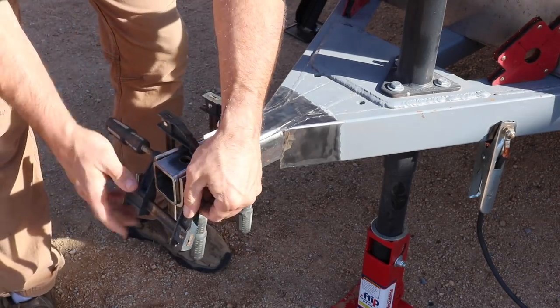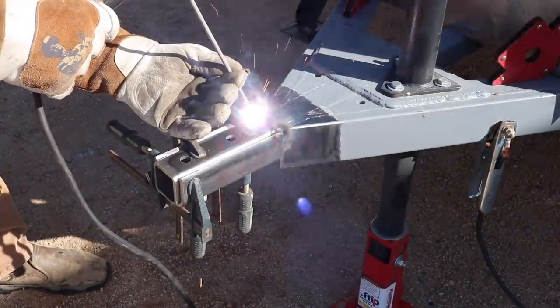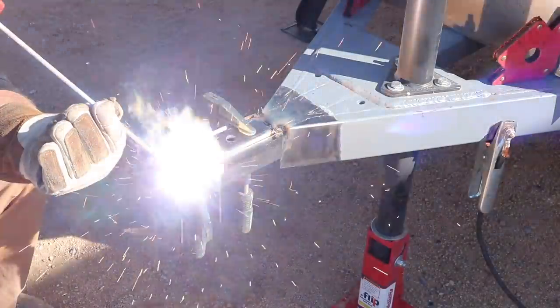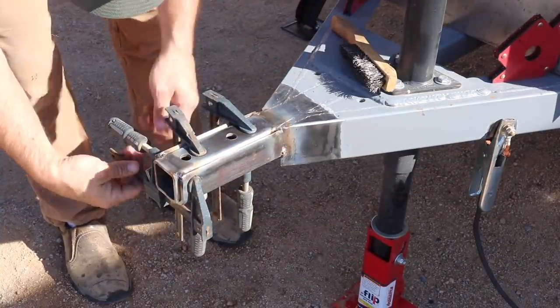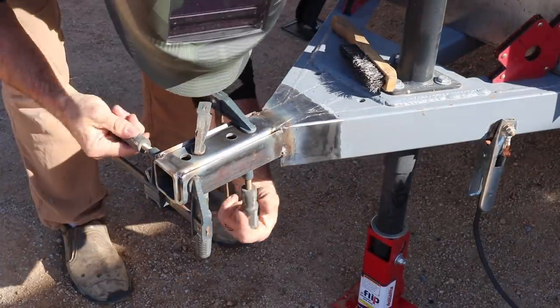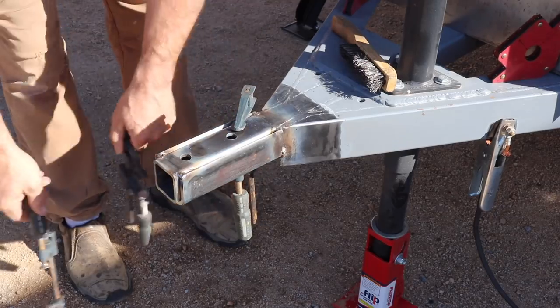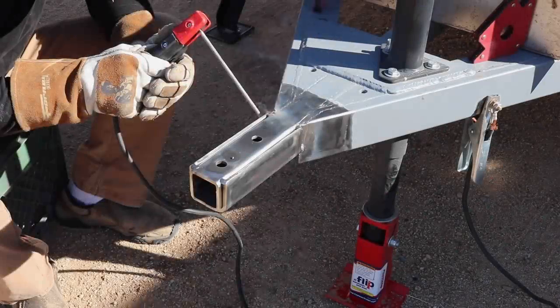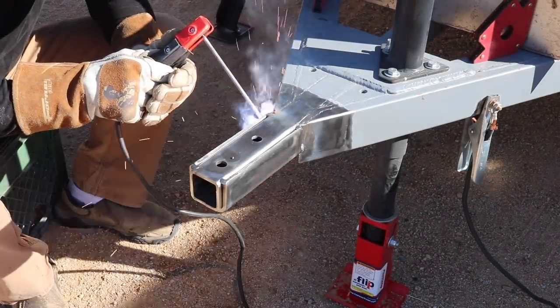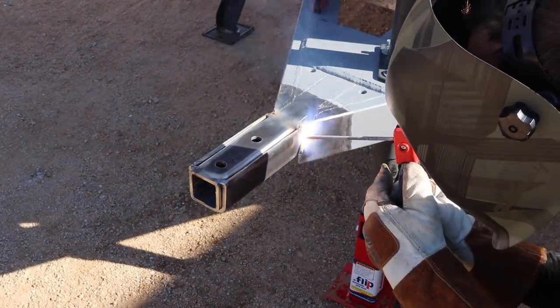All of the welding I'm going to be doing on this is known as stick or arc welding, and I'm using 7018 rods because they're known for making very strong and durable welds. The welder I'm using is my Forney 190 multi-process unit. Most often you see me use it for MIG, but it is also stick and TIG capable as well.